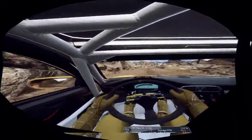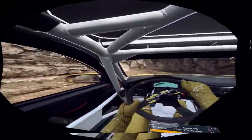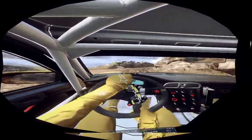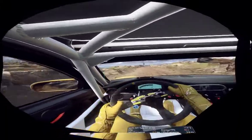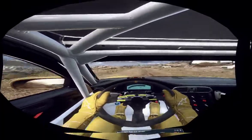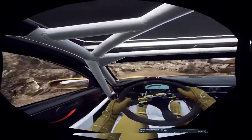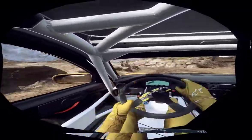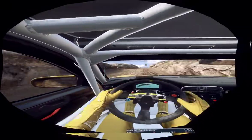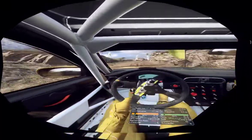Into narrow hairpin left, into 4 right, 50, 6 right, opens 70 over bump, 5 right, 50, 2 left, into 3 right, opens over crest, 30, 5 right long, over bump, tightens over crest, over finish, to stop. Well done.